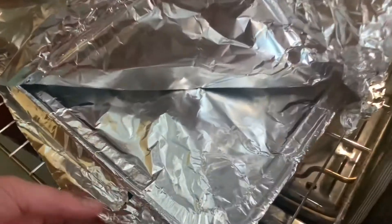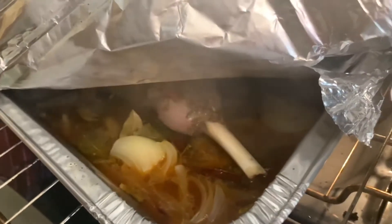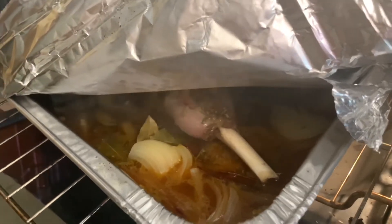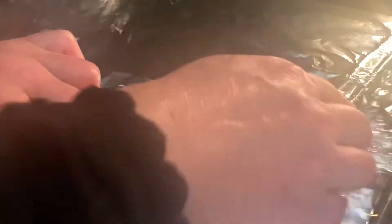So it's been one hour, and after an hour you just want to open up a little bit from the corner to make sure that there are some drippings in there — you don't want it to be dry. It should have a lot of drippings like this. If it doesn't, you want to go ahead and add some water to the pan, but this looks fine. So I'm going to go ahead and cover it back up and reduce the heat to 350 and continue to cook for another two hours. So total time, this lamb is going to be cooking for three hours — first at 500 for one hour, and then at 350 for another two hours.